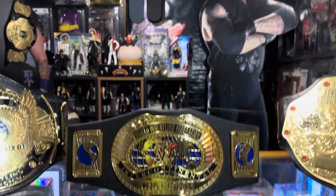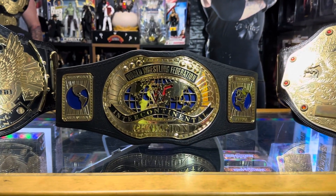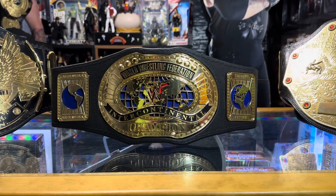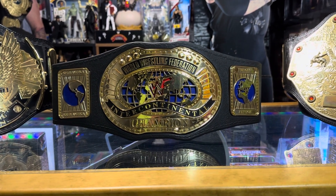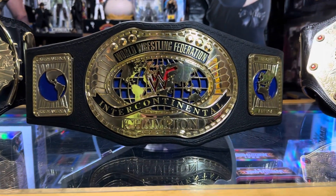Now you're probably looking around and saying, wait a minute, Undertaker never had the Intercontinental Championship, and you're right. This is just a case of I was a child, I saw this in the store, and I used my money from my paper route to buy it.